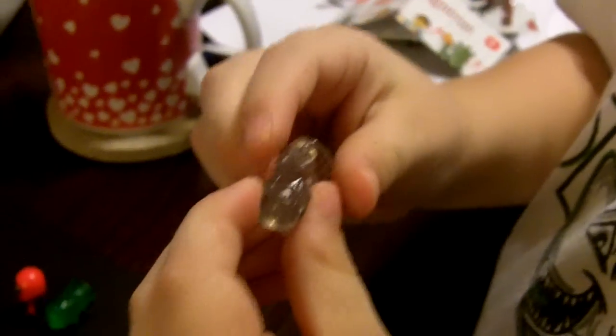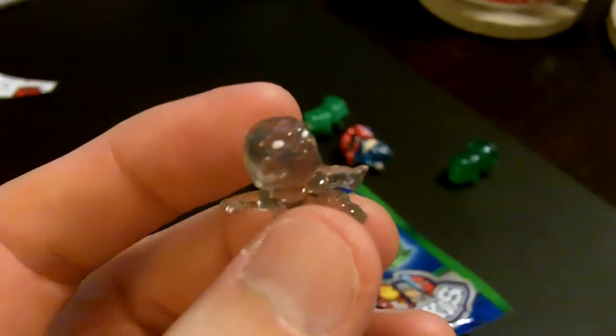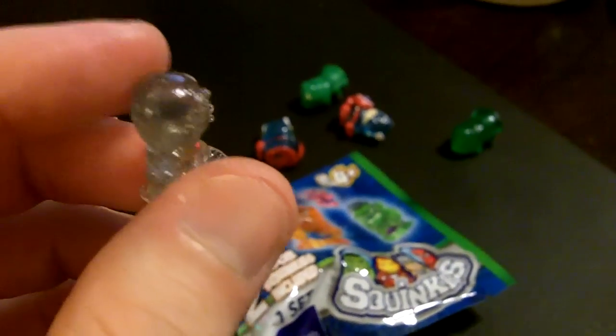What do we like about Series 2 versus Series 1? Why do we like them so much? Series 2 is very shiny. You can see through Silver Surfer. They're just like the Benfections from Trash Pack — you can see through them, and they're shiny. They're really cool.